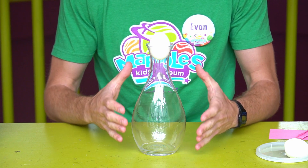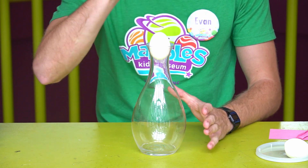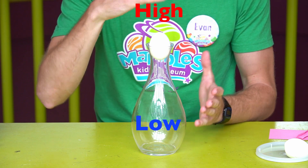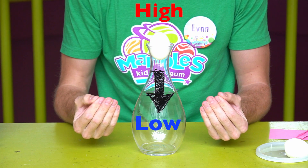Since there was less air inside than there was before, the pressure outside of the vase was much greater than the pressure inside of the vase. And that caused suction, which brought the egg down into the vase.